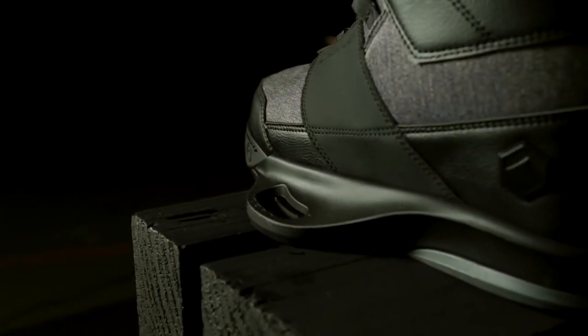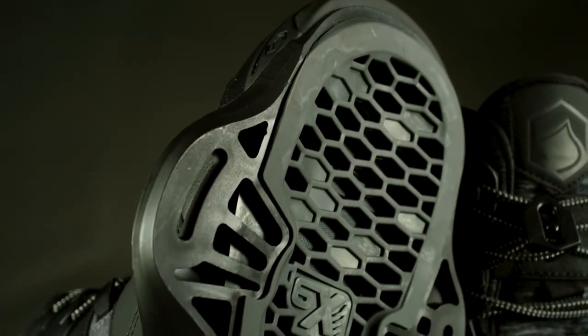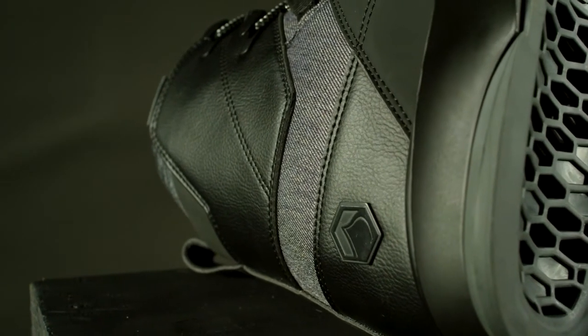The walkout liner features rubber pods for walking traction and a removable adjustable velcro strap. The walkout liner sole is designed with a two-and-a-half degree cant, flex screws on the sole for comfortable walking.